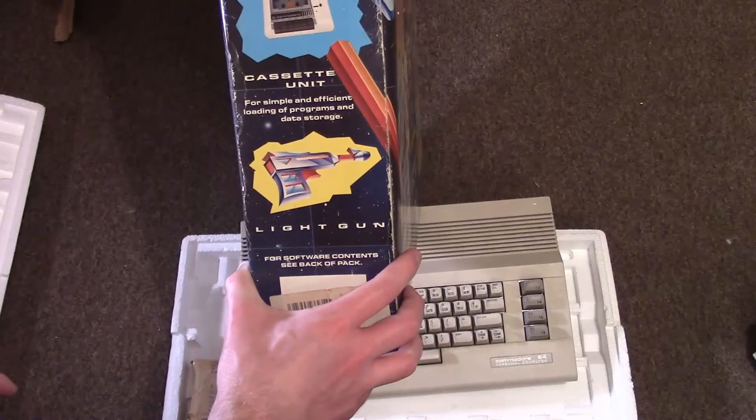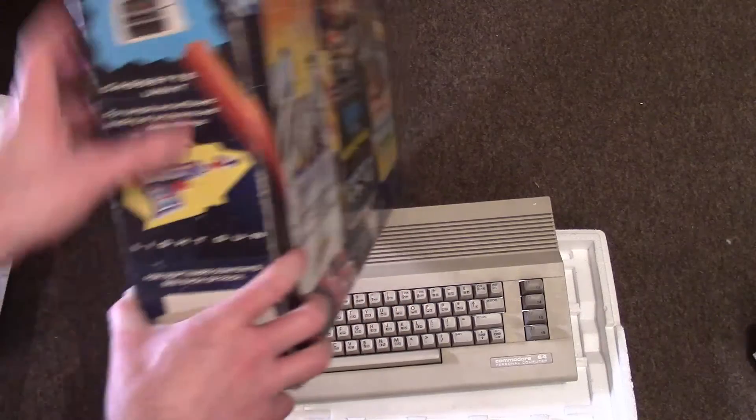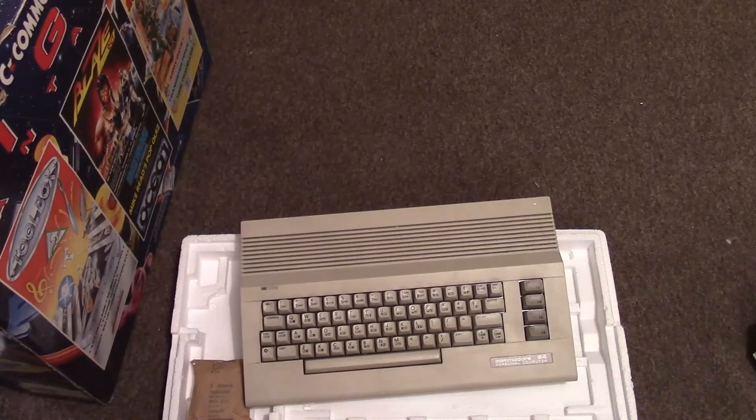It should have come with a light gun but it must have lost it over the years. I think that cost me about 40 quid in total, plus about a tenner postage, so not too bad. Not exactly cheap, you know — you can get them a bit cheaper — but I was happy enough to pay that.